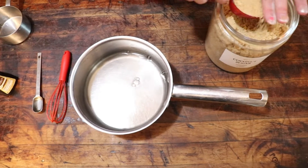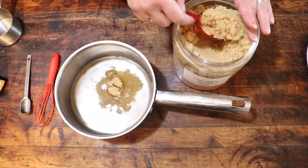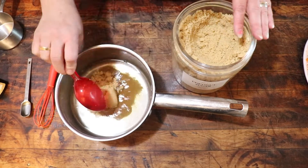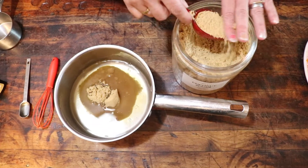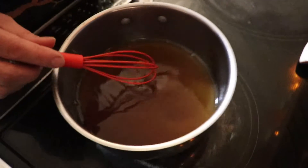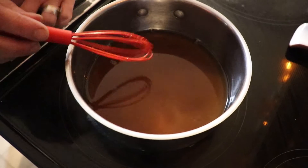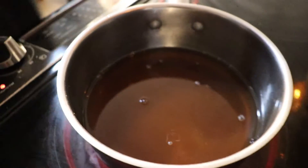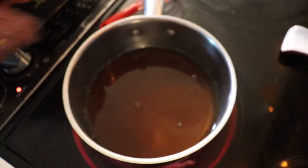This next syrup is a caramel syrup — salted caramel specifically. Again, you will put a cup of water, brown sugar, and I believe we put a half a teaspoon to a teaspoon of vanilla. Give it a little bit of salt and boil it for about two to three minutes, then take it off. Put it in a nice jar and yeah.